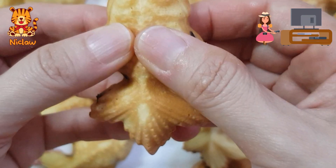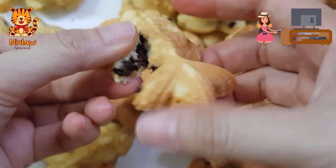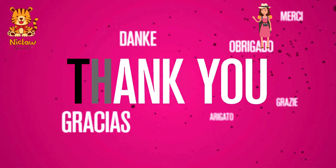Try it out yourself. This recipe yields 34 pieces of medium-sized goldfish. Head on to our website to get your supplies. Thank you for shopping with Niclaw Gourmet.